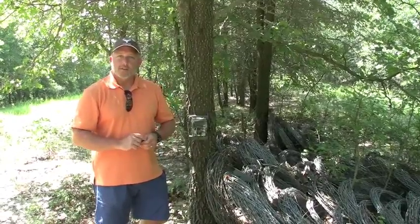I want to talk to you a little bit about trail cameras and how to use them around your feeders and your Mineralix.